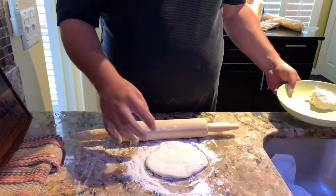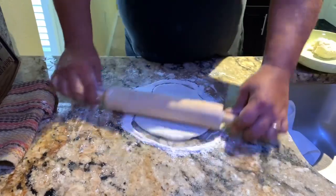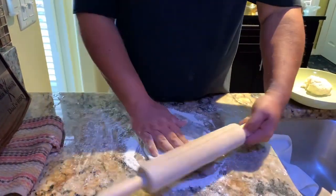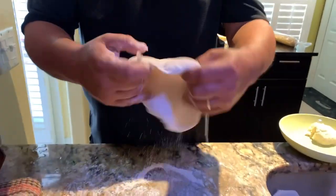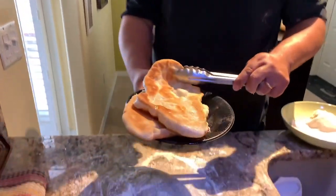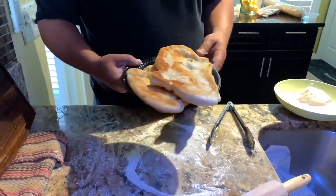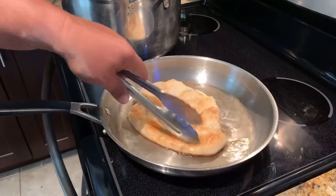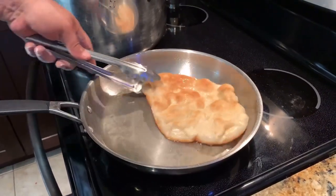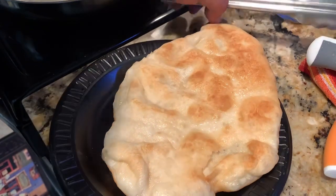Grab your dough, take some, and roll it out — simple as that. Pick it up and put it back in the pan, whatever size you want is fine. That's pretty much what you're looking for. I've got this one already done — look at that, that's your pita. Beautiful, homemade. Nice and crunchy. Repeat this as many times as you need pitas.